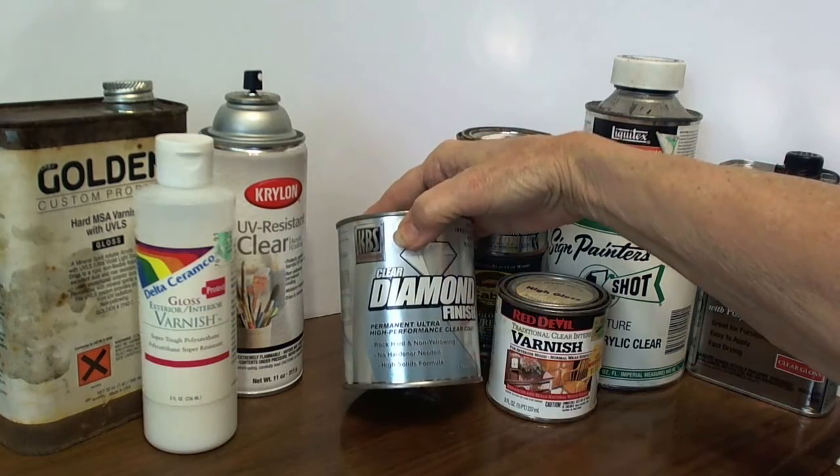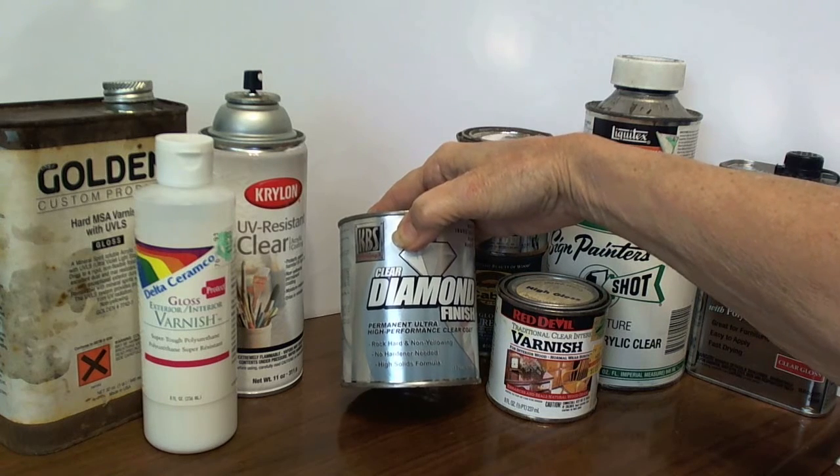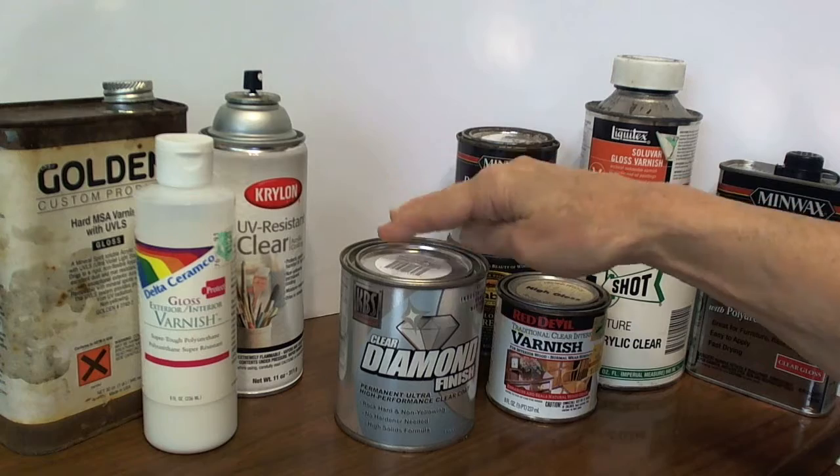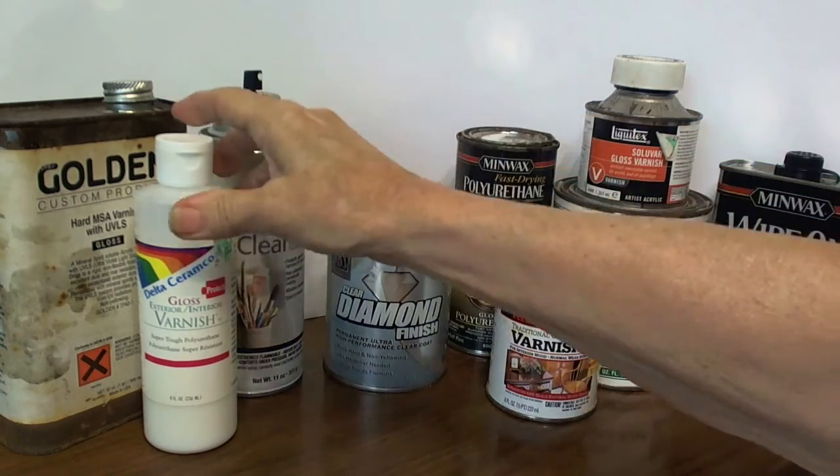This one is great for producing a crystal clear, very strong finish, but you have to be careful because it dries very quickly and is almost impossible to get off your fingers.